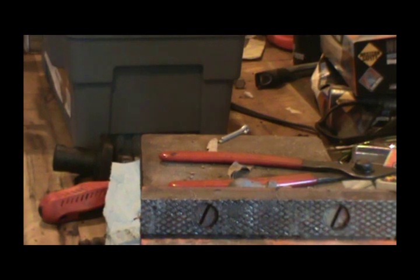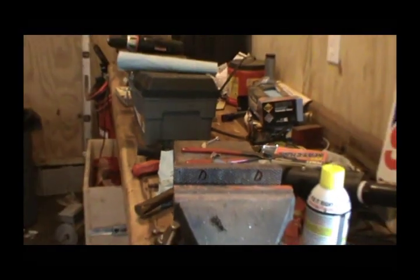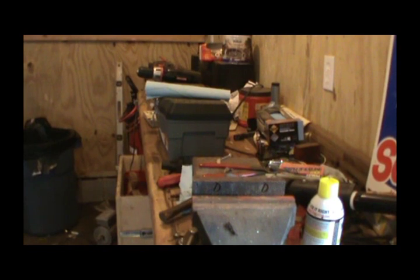So guys, that's how you get that old gearbox part on these Massey Ferguson model 25 hay rakes. When we get the parts back in, I'll make another video putting it back together. We'll get the other hay rake up here and put it on it.